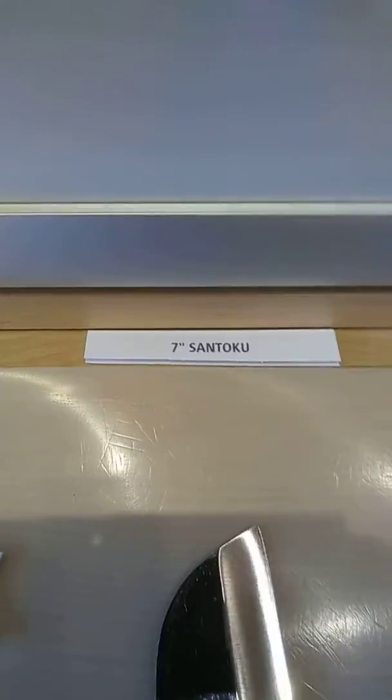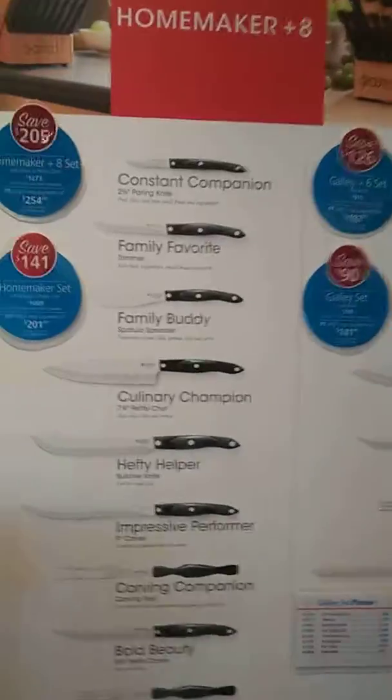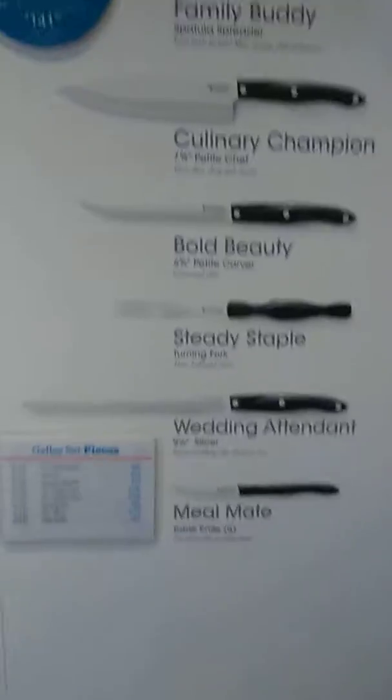I cut the price cards in half, so they're now just name cards. Here's the storage. Got the homemaker and the galley. I know every store is a little bit different with your graphic board, so do whatever works for you. Got the homemaker pieces and got the galley pieces.